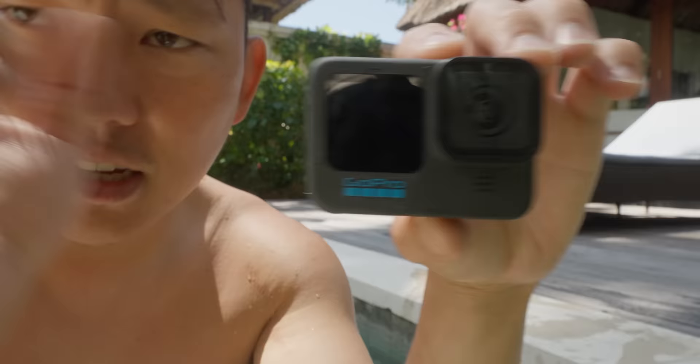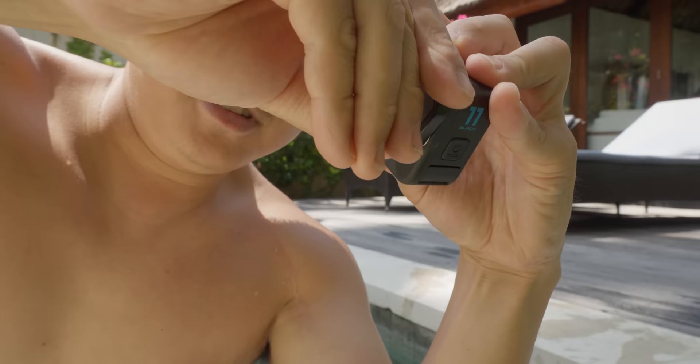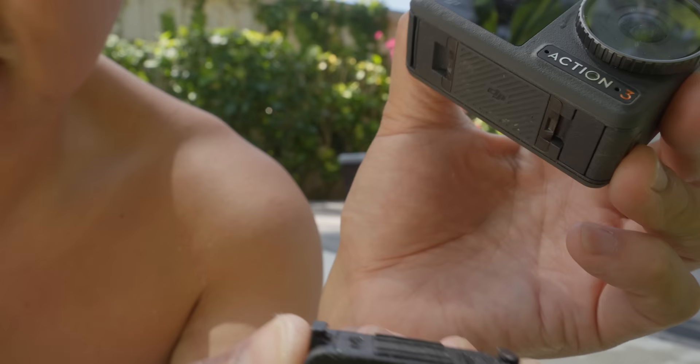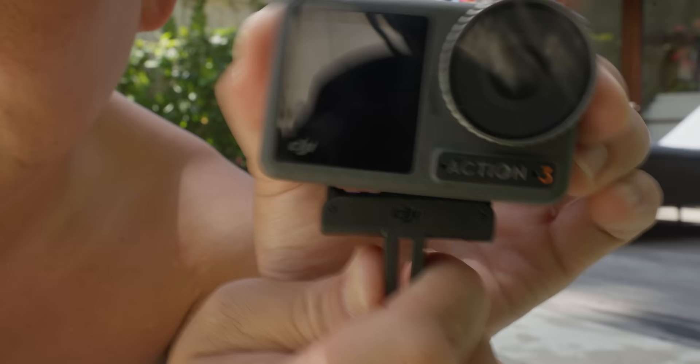Design-wise, there's not much different here. It's the same shape and size and everything's very familiar. It will work with the media mod, the lens still comes off the same way, so that's great if you invested in some accessories. DJI looks like it adopted a very similar form factor — lens here, screen here, battery door flips out, big screen on the back. The magnetic quick-attach on the bottom is carried over, but just make sure it's securely on there because sometimes it's magnetically attached and not fully on, so it could fly off.